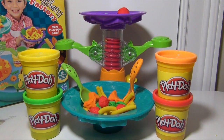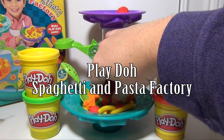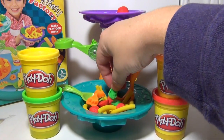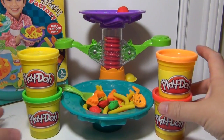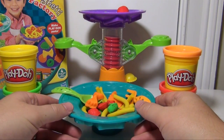Hi everyone, today we're gonna look at the Play-Doh Spaghetti Factory, where it allows you to make different types of spaghetti and pasta. You can make bowtie noodles, gnocchi I think, spaghetti, and a whole bunch of other different things. So you can make this yummy bowl of pasta, all with the pasta maker. Let's see how to do it.